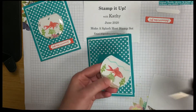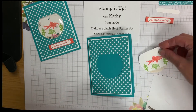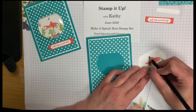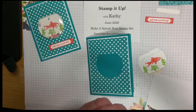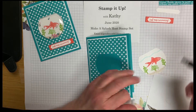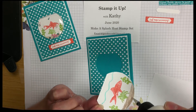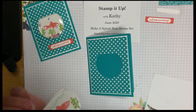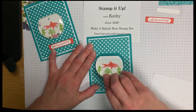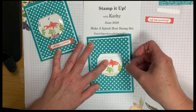Before we glue that on, let's make our water across the top. Let's use our watercolor pencil and make our water line — just a small line across it. You can take your blender pen and blend it in so you can see the water at the top of your fish bowl. Now we're going to put glue all the way around our outside edges, making sure it hasn't moved and that we have it right where we want it, and glue our fish tank right in the middle.